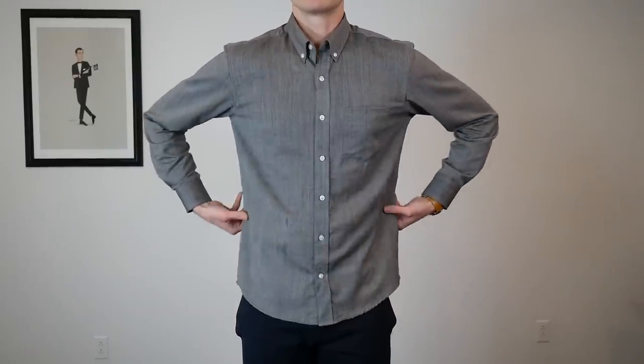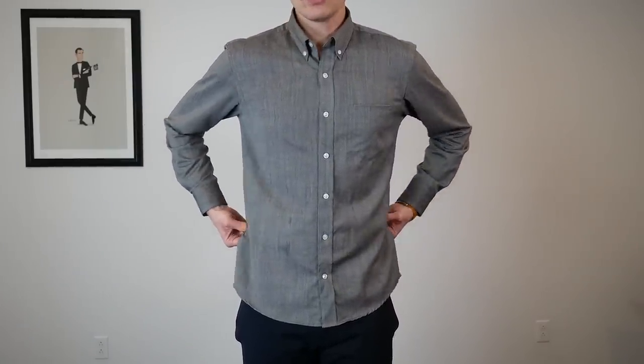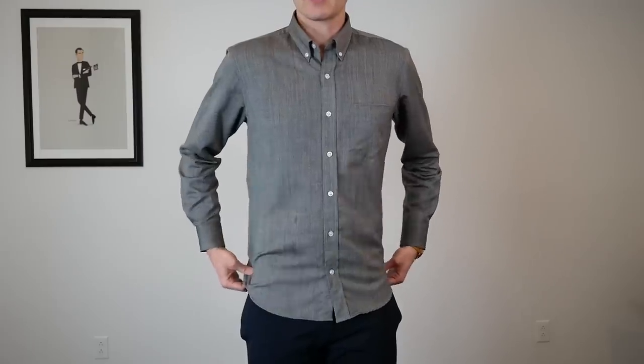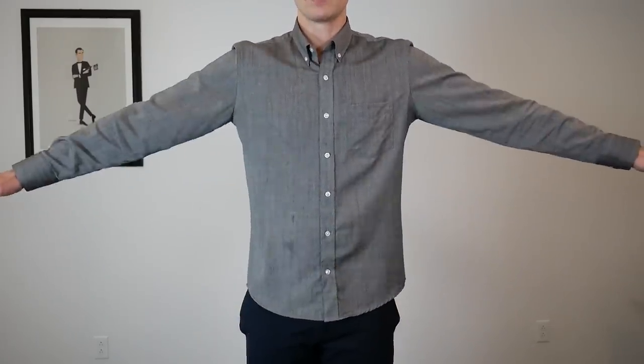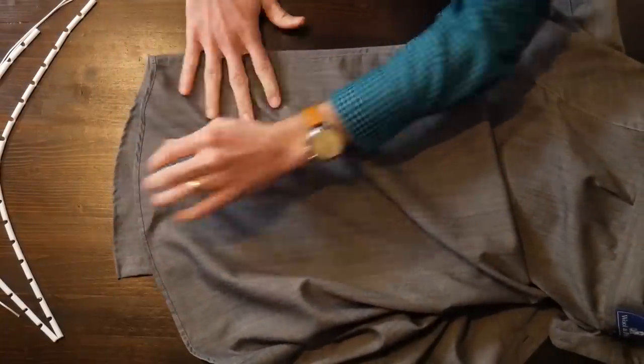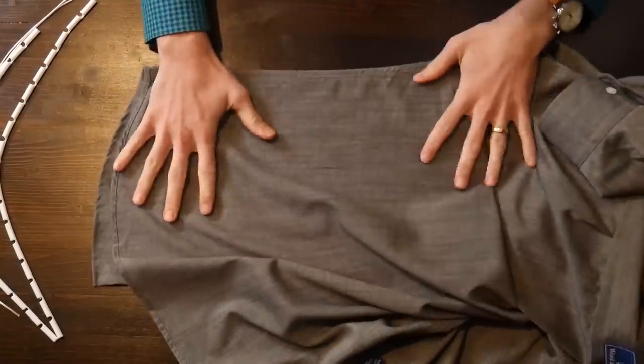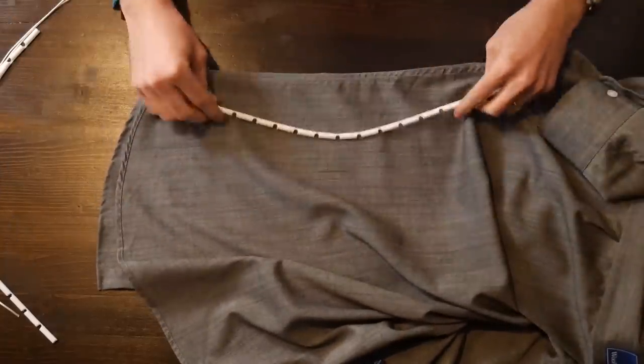So you can see on this shirt I could easily go in an inch and a half, maybe two. I can tuck it, but then you get that bulging around the shirt. So let's get the Zip Seam on. I have my shirt inside out so I can work on the inner seam, and I've pulled my sleeve through to make it easier.